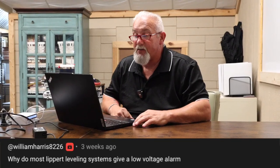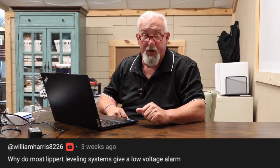Why do most Lippert leveling systems give a low voltage warning? — from William Harris. A Lippert leveling system needs a lot of voltage to be able to pick your rig up and level it out. If you're not using the converter, which means you're not plugged into shore power, you will definitely need to have that extra voltage. One of the ways I look at it is to see what the voltage is being pulled under load while you're trying to use your leveling system.